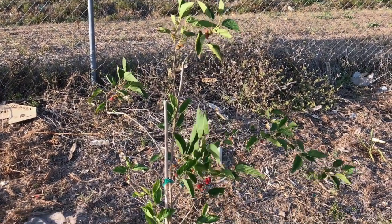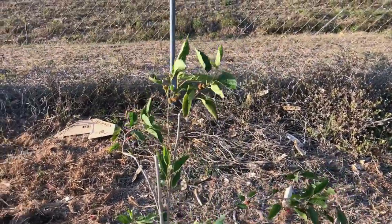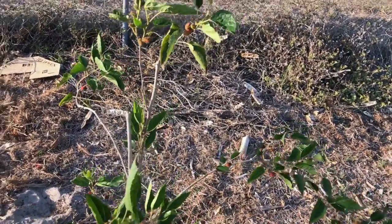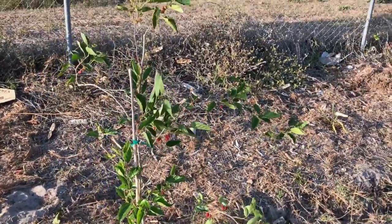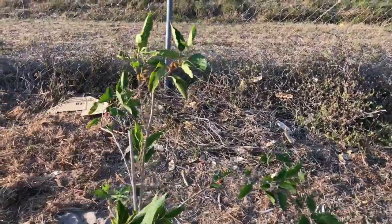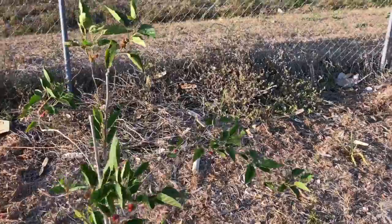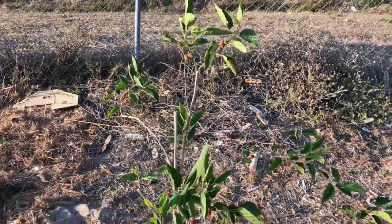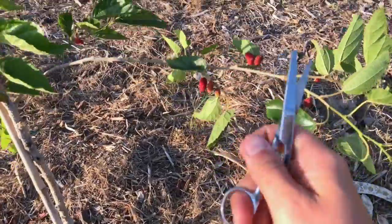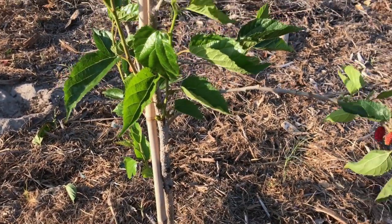This is my tallest and largest mulberry tree. From this tree alone I've taken more than 15 cuttings, all of which have sprouted new leaves and are growing in the ground. What I'm going to do is encourage more vertical growth rather than horizontal growth, so I'm going to cut right here at an elbow.